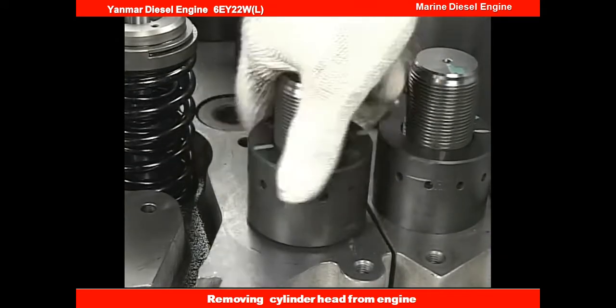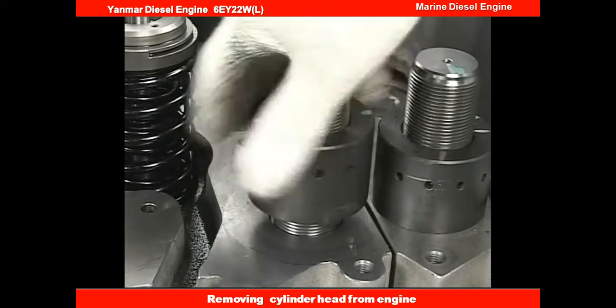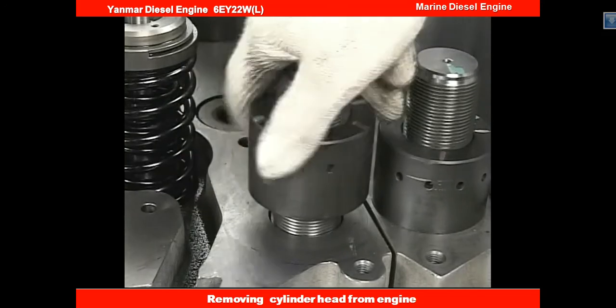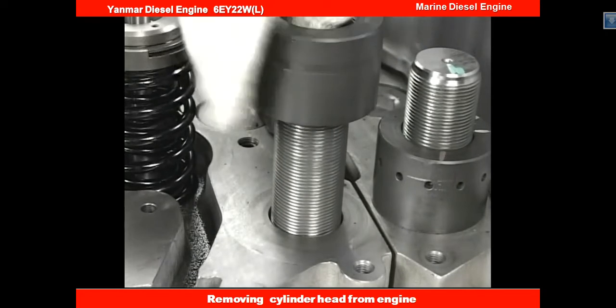The tightening nut of the cylinder head bolt can easily be removed by hand. Remove the nut with care not to damage the screw of the cylinder head bolt. Remove the metal bus.